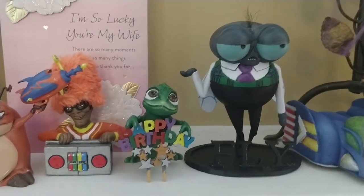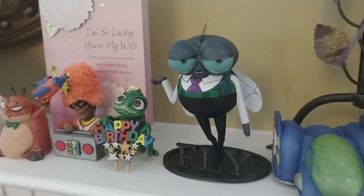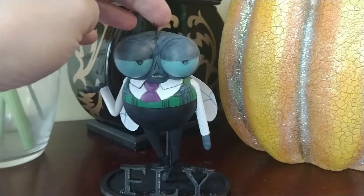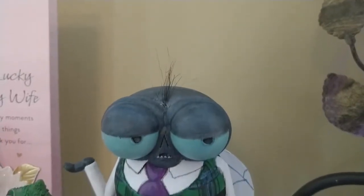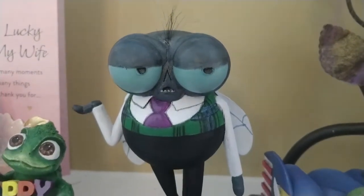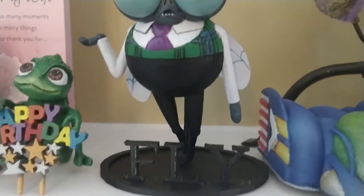And that's it. In the end, he was a pretty simple character. He turned out great and my daughter loves him. Plus, who doesn't like to play with the little hair sticking out of his head? You can find this model for free on the Super Fun Stuff model store at MyMiniFactory.com. Thank you for watching and enjoy the model.